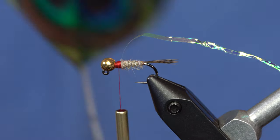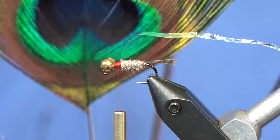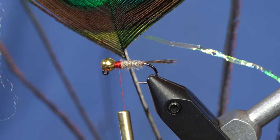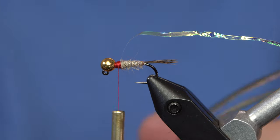This is a mystical animal called a peacock, and this is the eye of the peacock. So I took two eye peacock fibers, and I will use the peacock for the thorax.